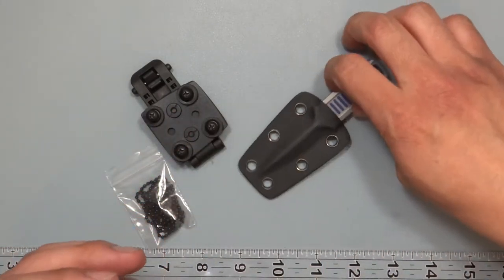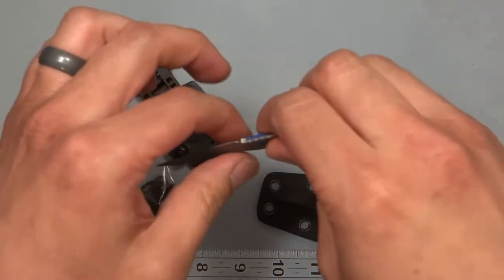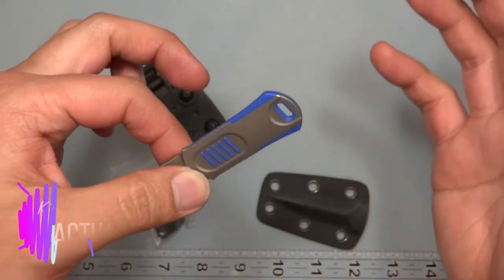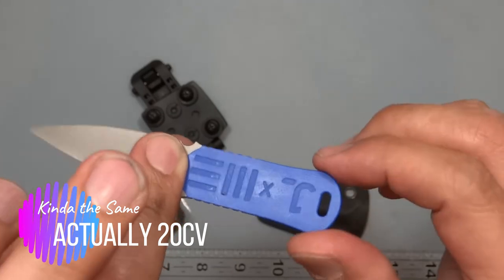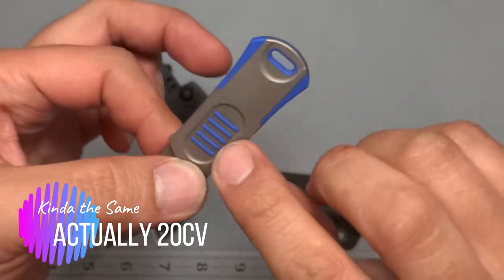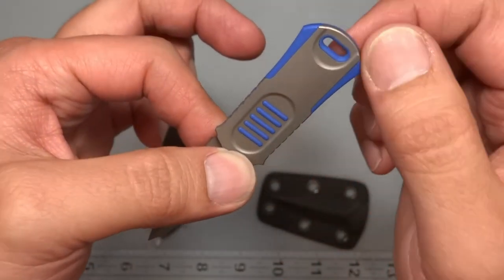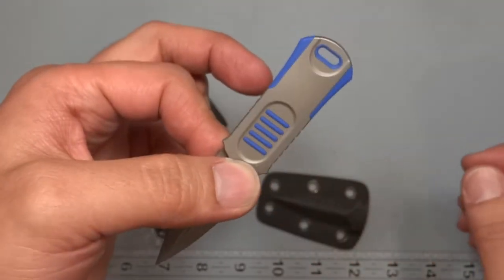It has an interesting two-part design. The stonewashed finish is on the metal, which is M390, and then you have basically an insert — this blue G10 — which is press fit into the handle. That's where the little blue pops through. It's a pretty neat setup; I like that innovation in the design.